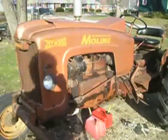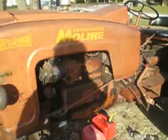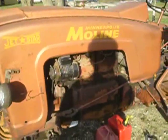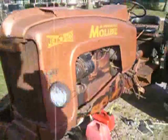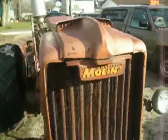A long time ago the engine was run out of oil, and it was replaced with what basically amounts to a new old stock Minneapolis Moline tractor engine. So it runs like it was brand new. I'm going to start it up for you in a little while here, so you can hear what a brand new engine would have sounded like back in the day, or a very nearly new engine.